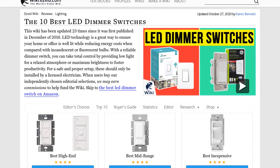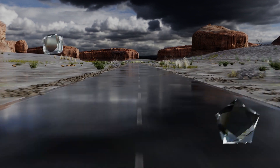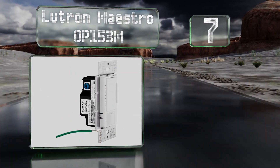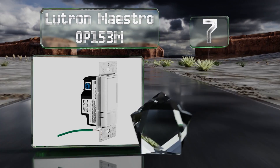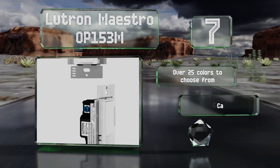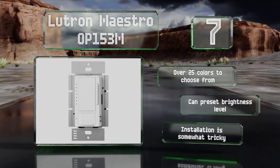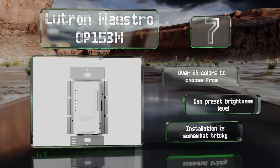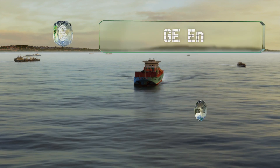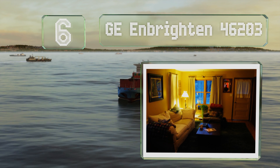At number seven, the Lutron Maestro OP153M proves useful when you have your hands full, as its motion detection capability will turn your lights on automatically when you enter the room. It will only do this after dark, since the sensor can also tell when it's light in the room already. There are over 25 colors to choose from and you can preset the brightness level, but installation is somewhat tricky.